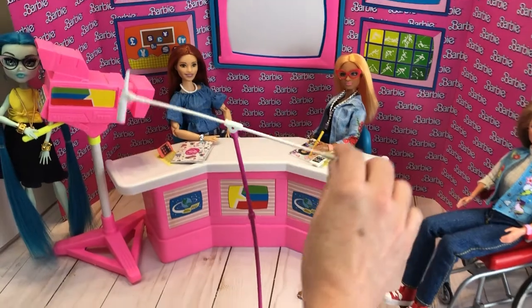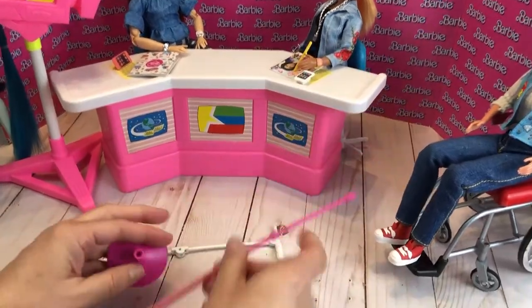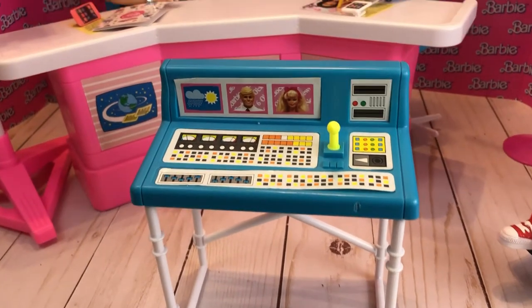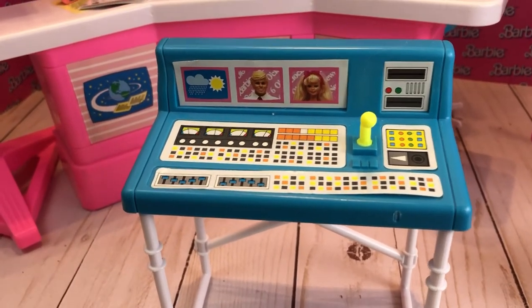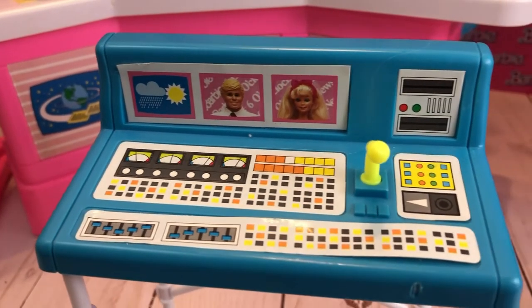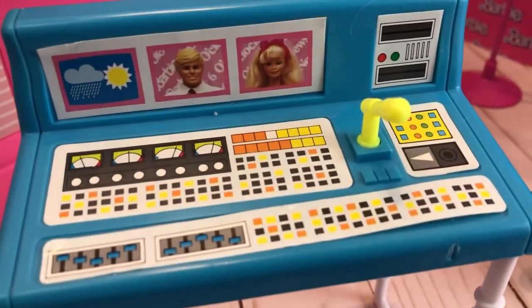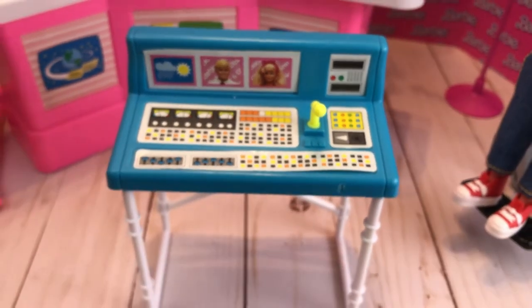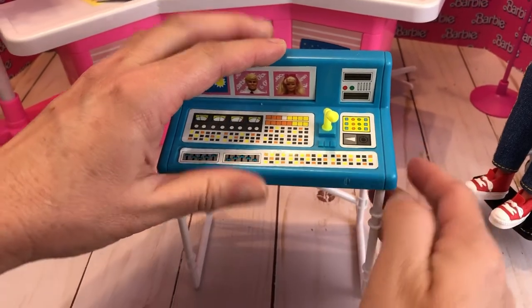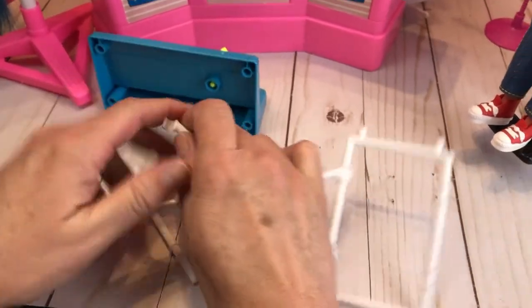Here we have the boom mic — you need a boom mic if you have the newsroom — and it also comes apart. Next up we have the control desk, which is another cool piece. There are some stickers, but not much molded detail except for the microphone. You've got to be careful because the stickers will sometimes pop up, so use some glue. We actually glued some of the stickers and it's made the set last longer. It comes apart as well.